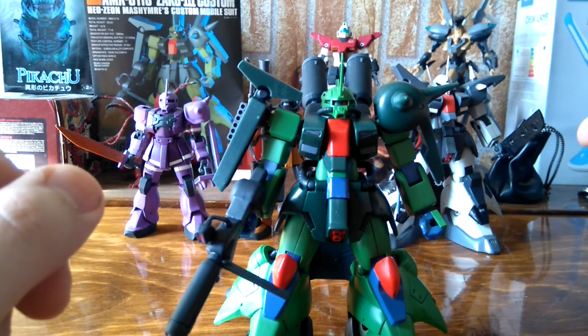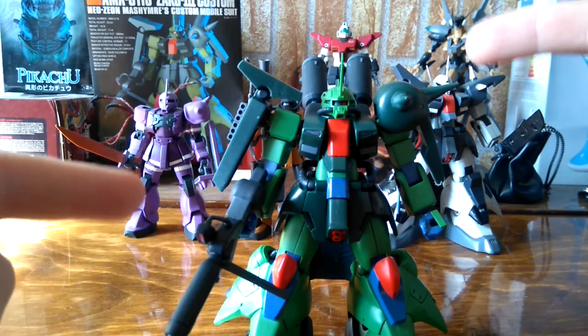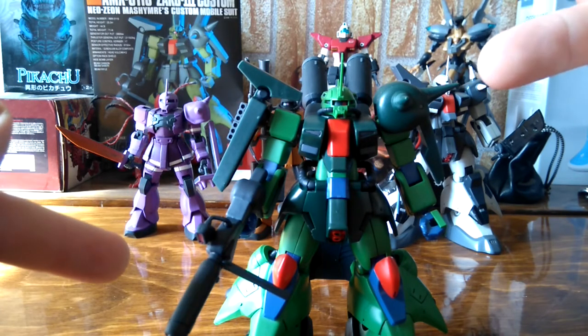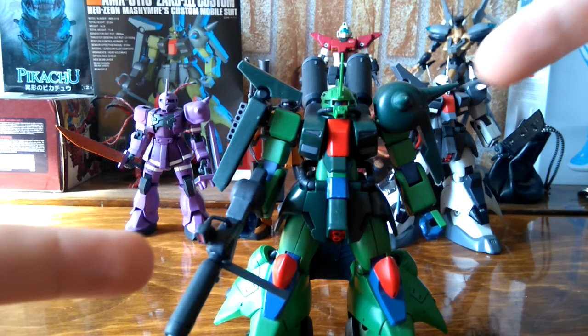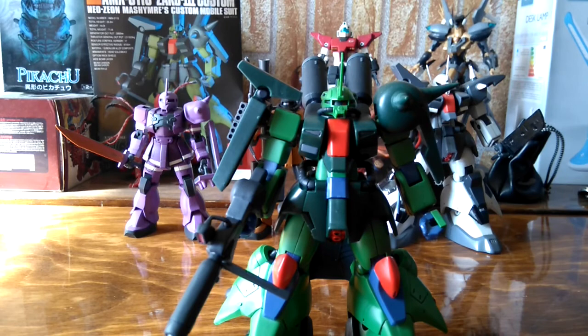If you want a Zaku 3, I recommend the Hungry — the Mass Production Type — but it has different armaments so watch out for which one suits you more. I would choose the Custom because it has a cooler head, backpack, and its own beam machine gun. The Zaku 2 also comes with a beam saber, but it's an old-type — plain one-color plastic. I accidentally discarded mine, but you can always use kit leftovers for other builds. That's about it for the Zaku 3 review. I hope somebody finds it useful. Thank you for watching.